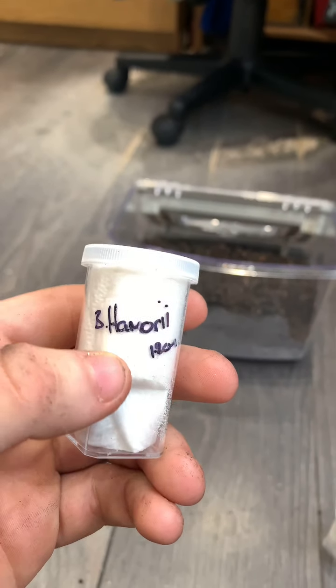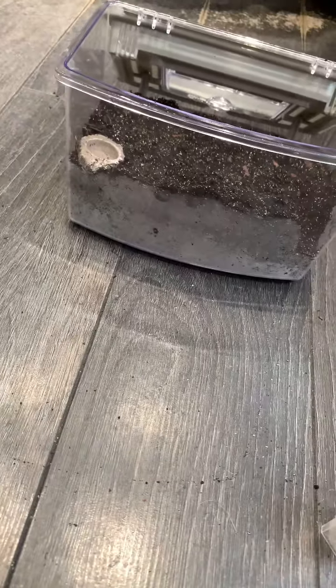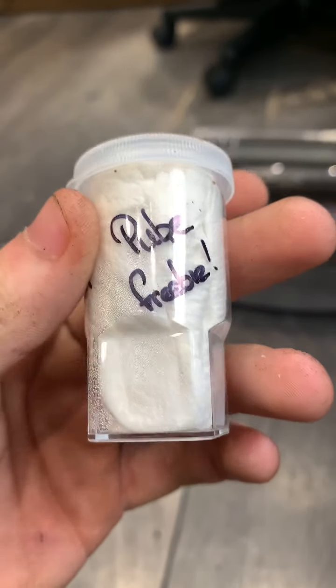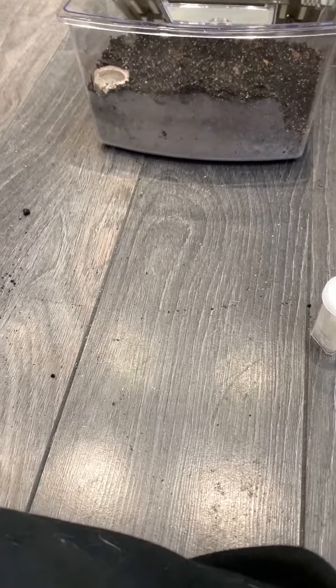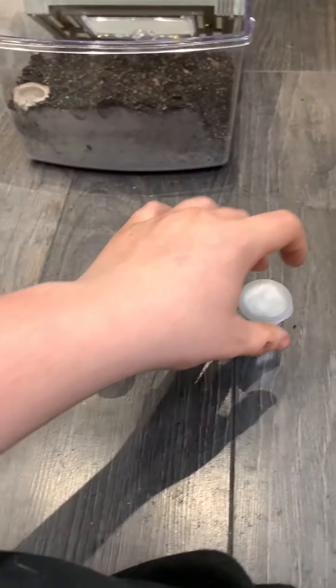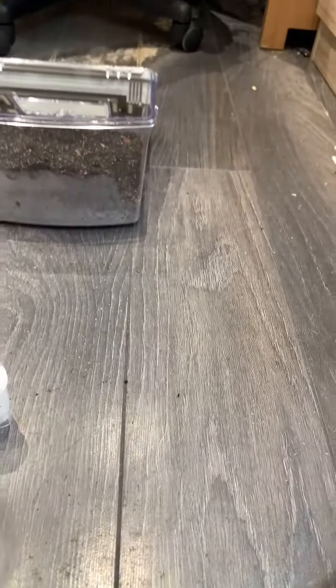This one we still haven't identified yet. One of these goes to one of these — the Issy unknown burrows. This one is a curly hair, pure curly hair. Got my curly hair over there. One of them is a red knee as well. This one is a fast one, so we'll do that one first — I heard they make burrows.